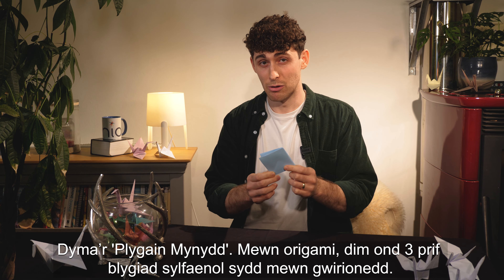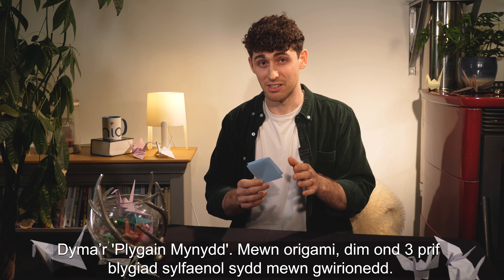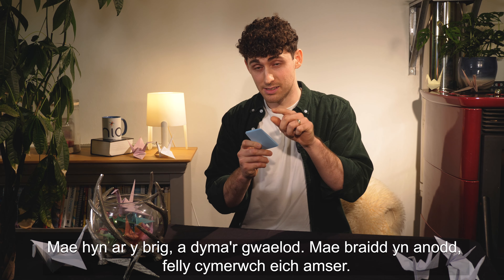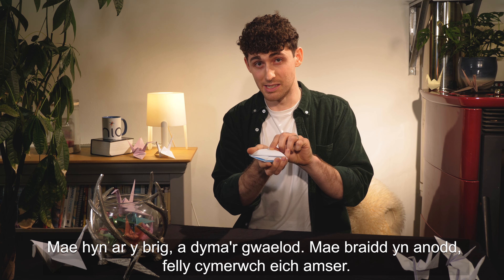This is called a mountain fold. In origami there are actually only three main basic folds. Now this is the top and this is the bottom.